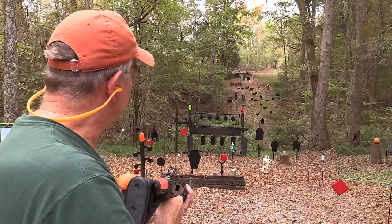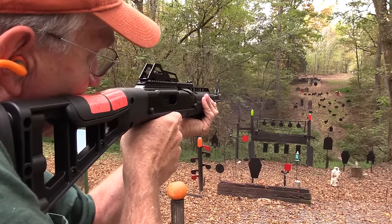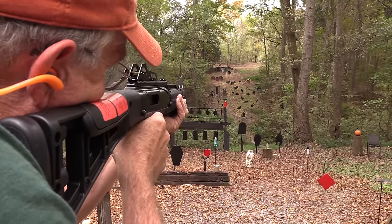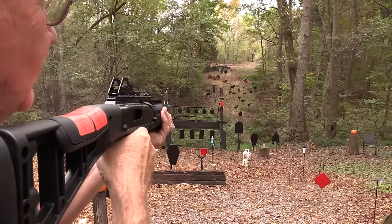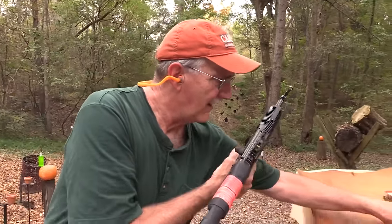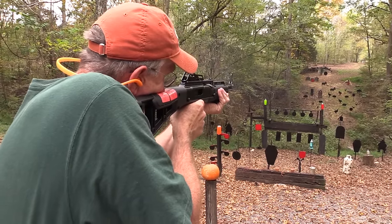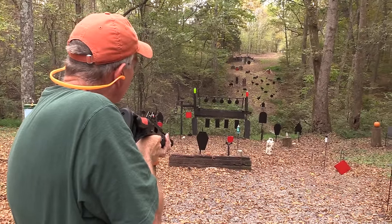I'm not sure I can hit anything with it, to tell you the truth, but let's go on over there. Try the red plate. Well, let's try a pig. Nice, nice. Let's shoot the gong. Gong with the last round. I have another mag. Let's just go ahead and wake up the gong — with maybe a whole mag. Alright, it's gong worthy.